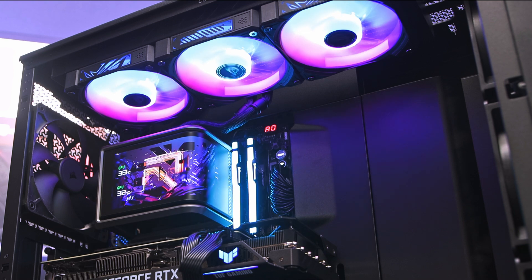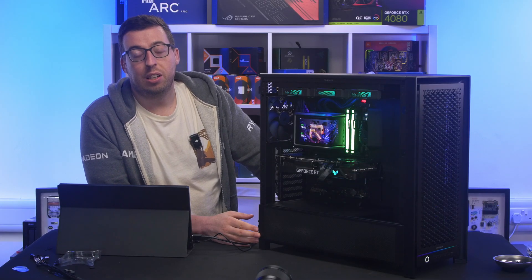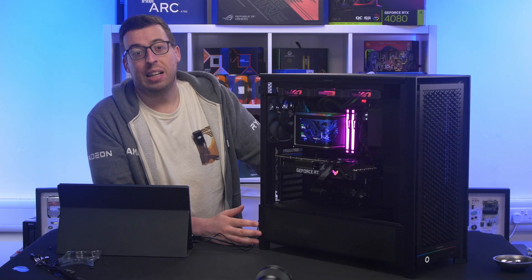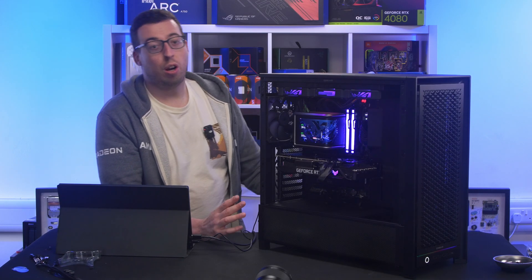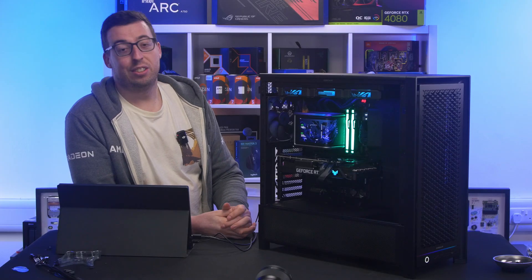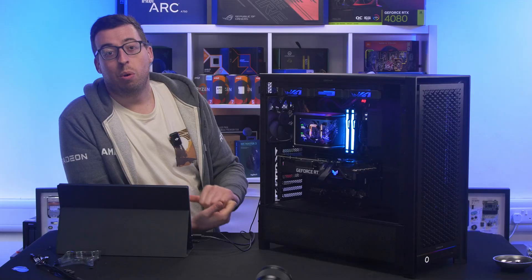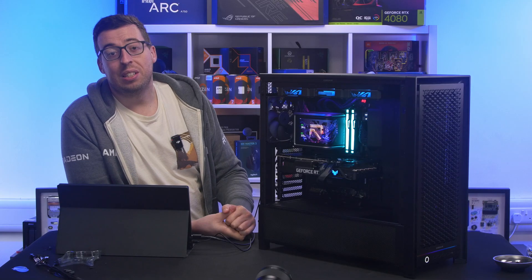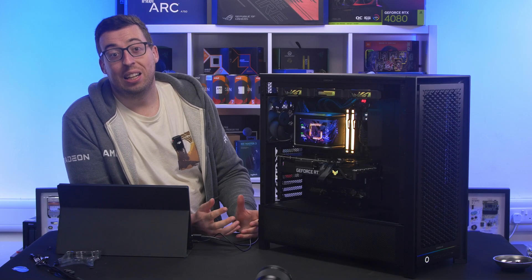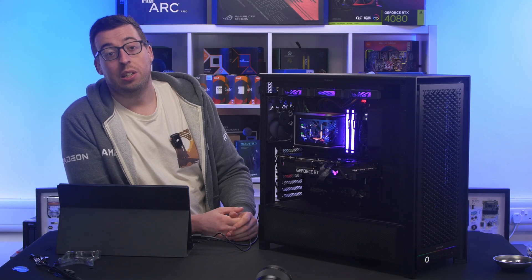The RGB runs on a standard 5V addressable 3-pin, so it'll depend on what your motherboard supports. I'm using ASUS so everything syncs in Armoury Crate, but your software may vary depending on your motherboard. As for the display — easily the best screen I've ever seen on an AIO. The curved AMOLED is bright, sharp, and non-reflective thanks to the matte coating. It genuinely looks like a mini OLED monitor sitting inside your case. The ASUS Info Hub software works well and handles monitoring, but it's pretty limited in customization. Hopefully ASUS add more options in future updates because the display itself is fantastic and deserves more flexibility.